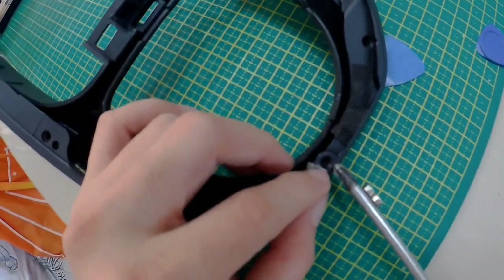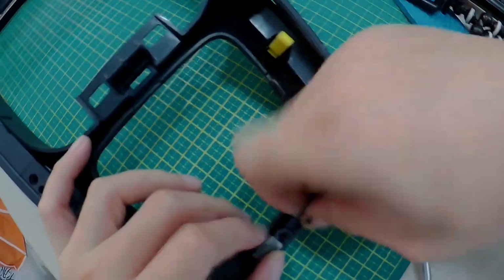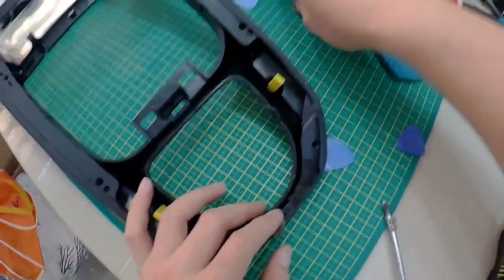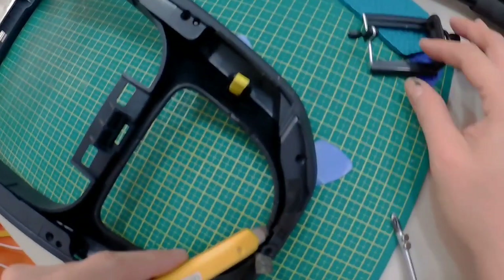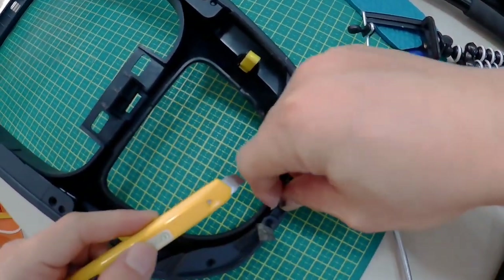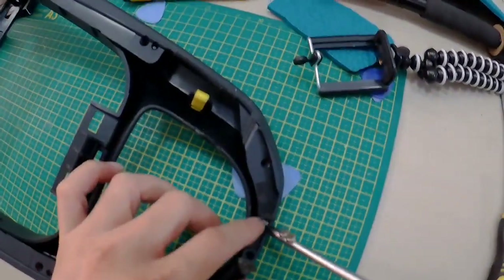Apparently there are two hidden screws here — one here which I already took out, and another one here. So in total there are 10 screws to remove.